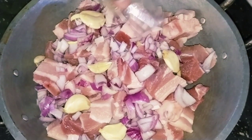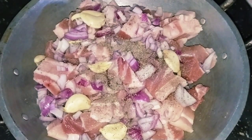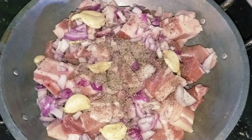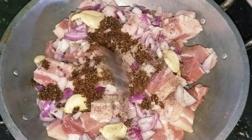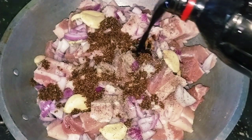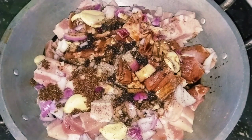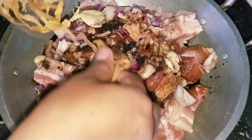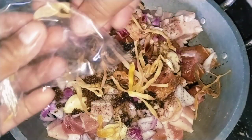Tapos ang ating paminta, lagyan na natin ng ating ingredients. Lagyan natin sya ng paminta. Sunod na yung ating brown sugar, isang kutsarang brown sugar ang ating ilalagay. Sunod na may ang ating soy sauce. Tapos lalagay na rin natin yung ating bulaklak ng saging, bulaklak ng saging.